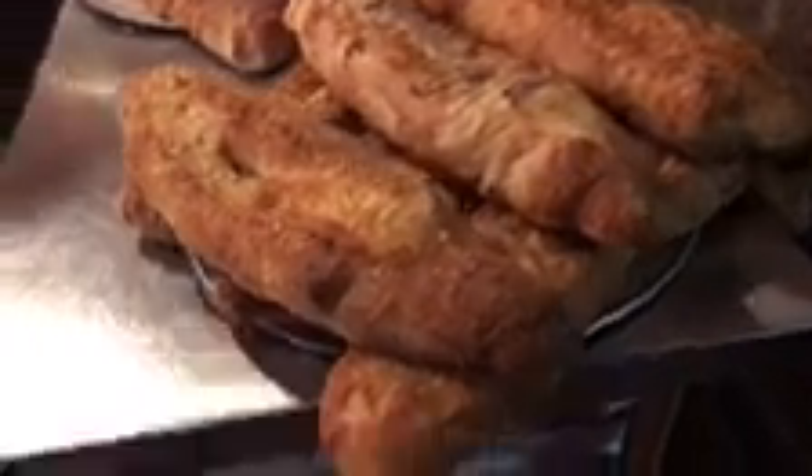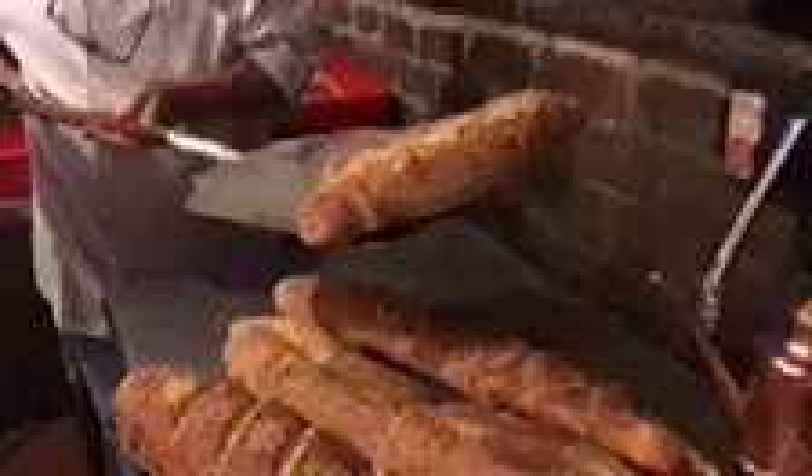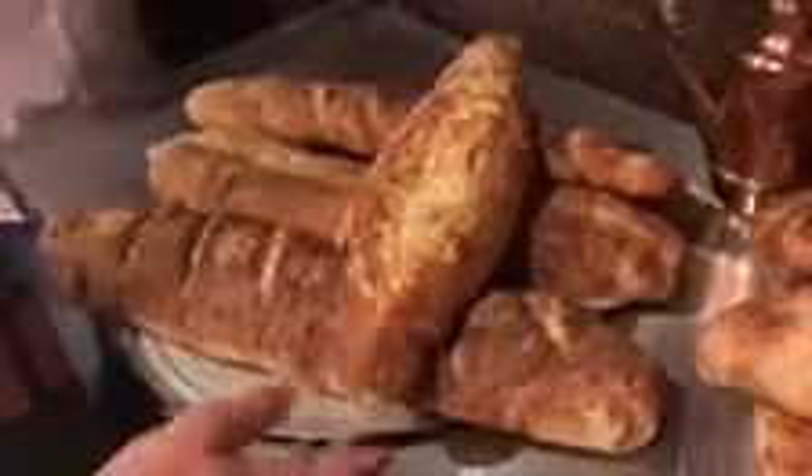Let's do it. Baking some nice bread here. It's beautiful bread. Get the loaves coming out of the oven. Look at that. That looks great. Got some monster loaves.